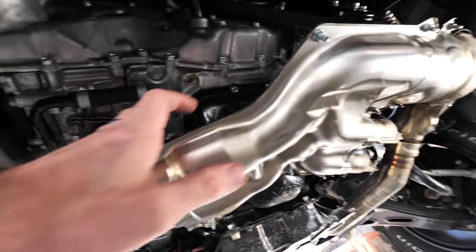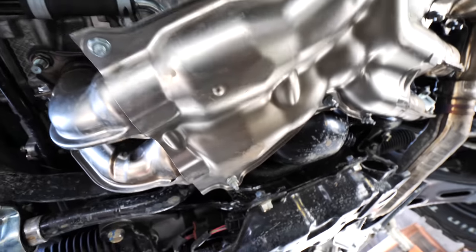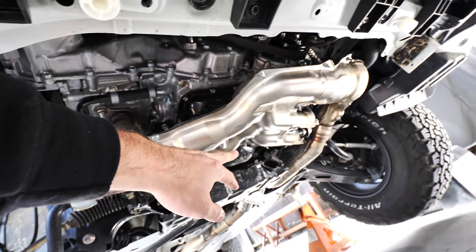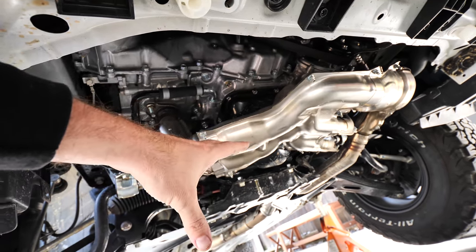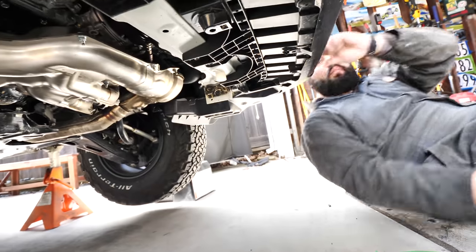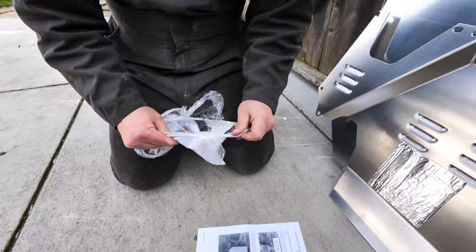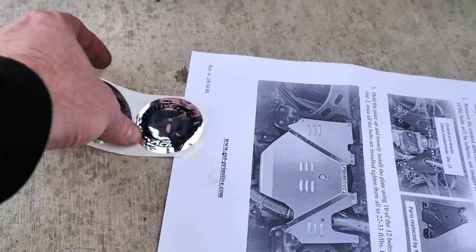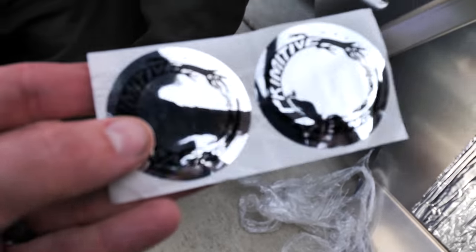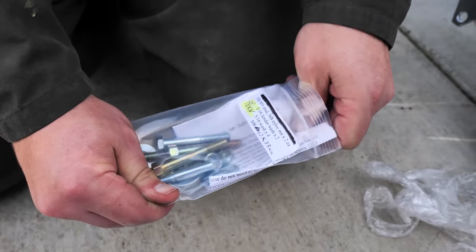It still has a steel oil pan which is great. As far as bash-ability, you're going to hit your exhaust before you hit your oil pan, and now with the skid plate you'll hit that before any major engine components. Opening up the packaging — we've got stickers, which are always important. If a company doesn't send you stickers, you should send the product back. These guys do, so that's good.